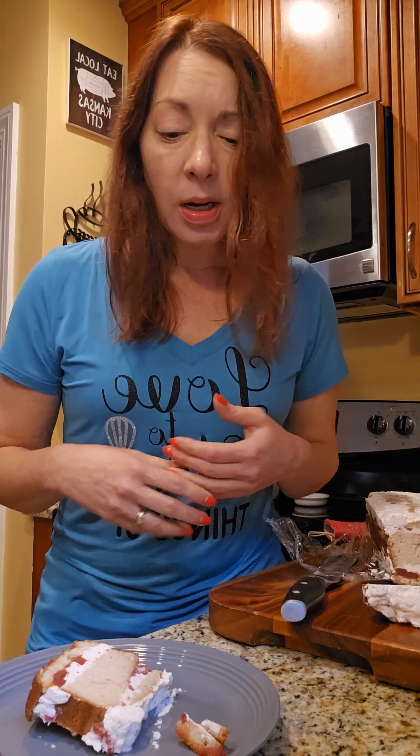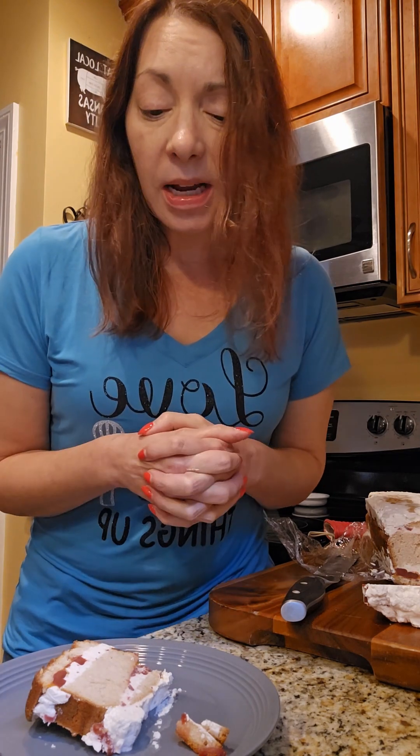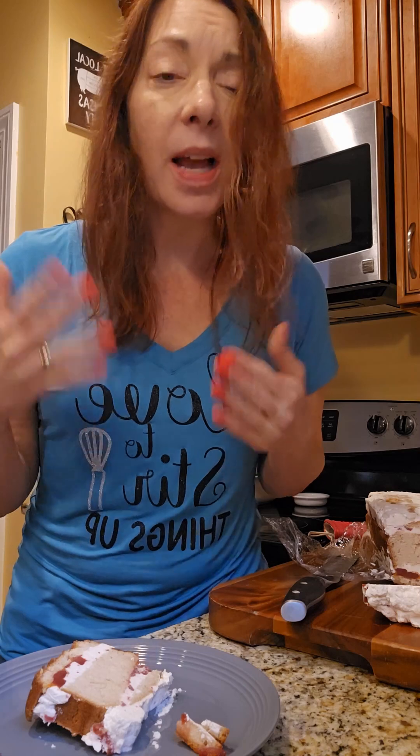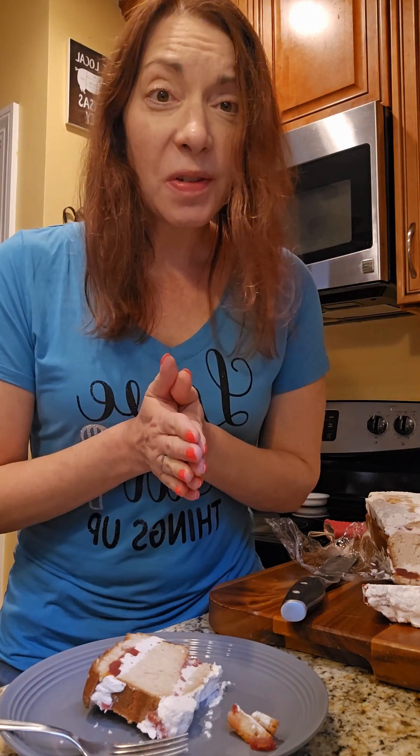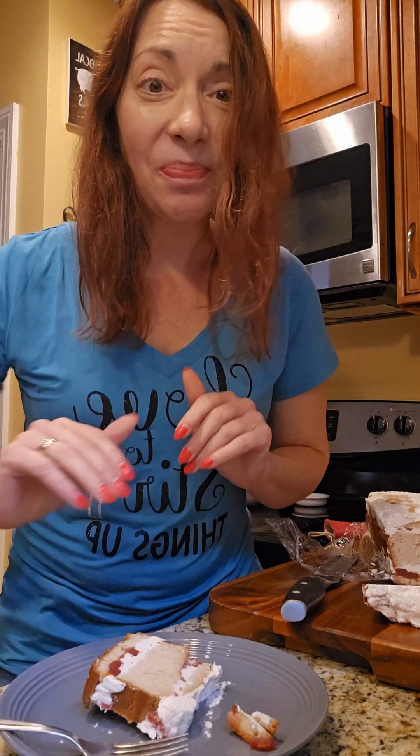Some other change-ups you can do: you can use raspberry jam instead of cranberry sauce, you can use lemon zest, you could do blueberry and lemon — maybe the pound cake without the cinnamon — just slice it up and do the whipped topping with some lemon zest and raspberry. That would be delightful. So there you have it — Anna asked for it, you got it. That is spiced cranberry icebox cake. Thanks you guys for watching — you're always welcome in this kitchen. Take care!